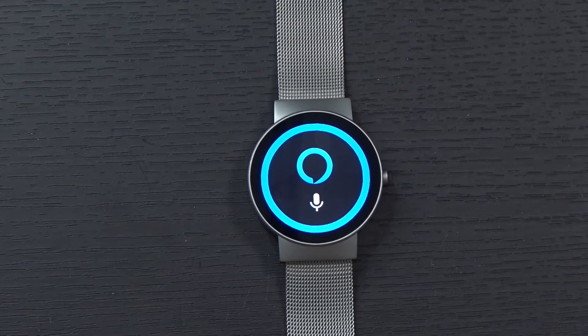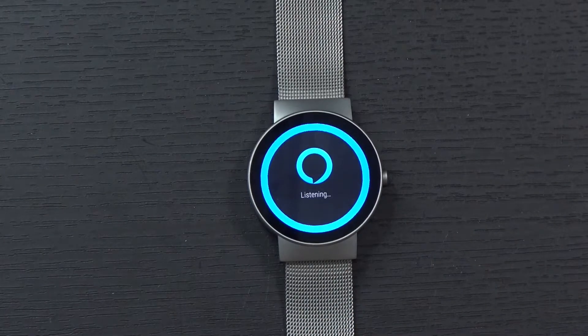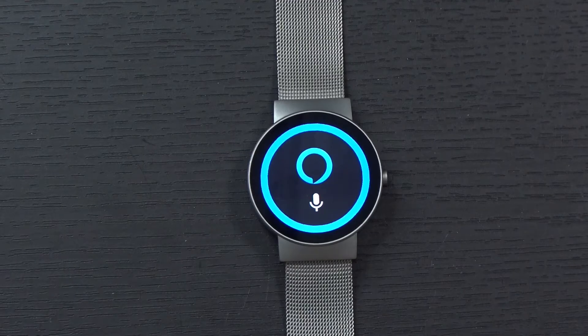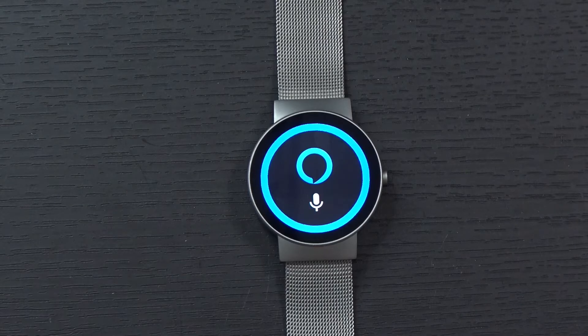Not only that, you can use the Alexa service to control other things in your home if you have connected home devices. For example, if I tap and say 'Turn on the living room lights' — it just turned on the lights in my living room. I can also say 'Set the living room lights to 25%' — and it just turned them down to 25%.